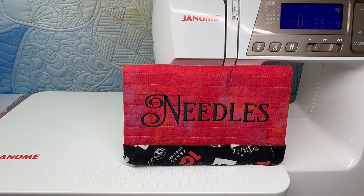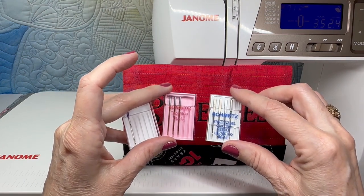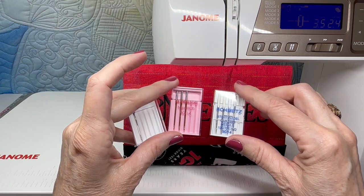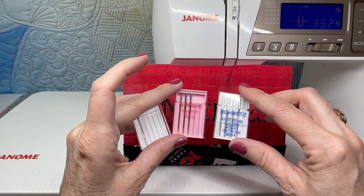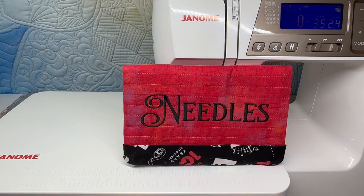If you're using thinner threads, like a 60 weight or 80 weight thread, you can use the same styles of needles but may choose a smaller size. A 90/14 is fairly large, an 80/12 is smaller, and a 75/11 is even smaller. So make sure that your needle matches the thread that you are using.